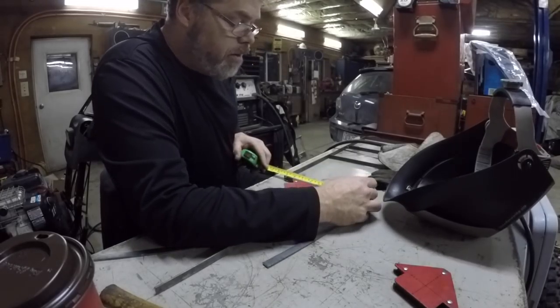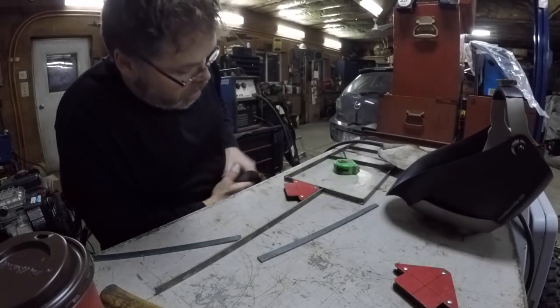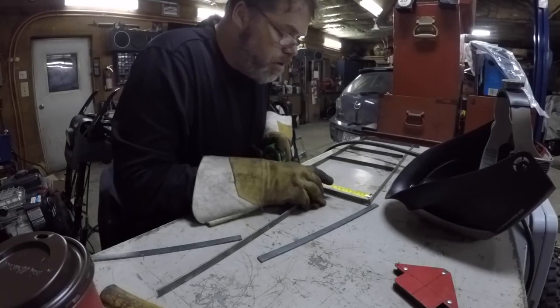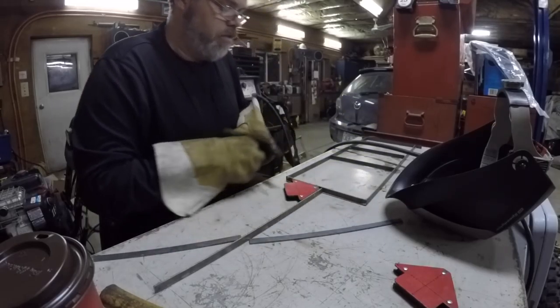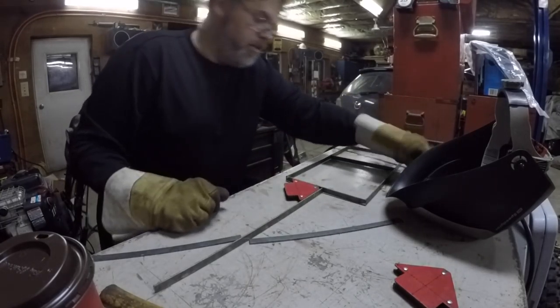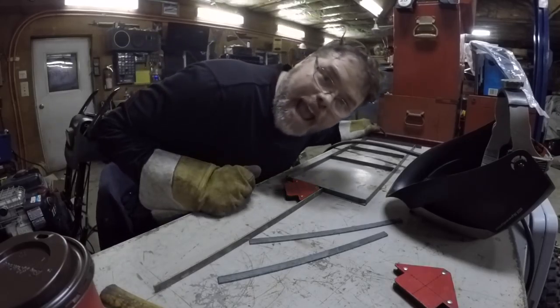We got nine inches, so we want four and a half. That's gonna be hot still, so no touchy the hottie. Four and a half — right there. So that's where she goes. Let's give her a tacky tacky.